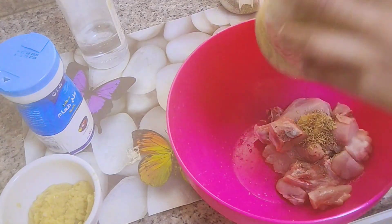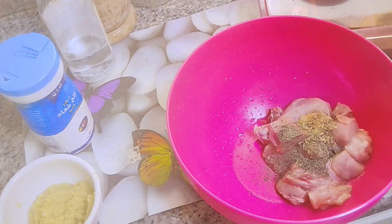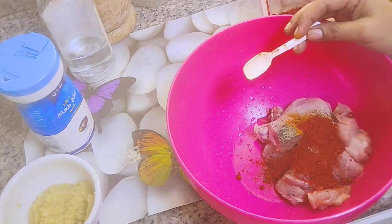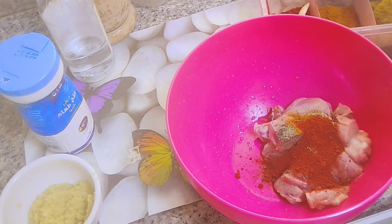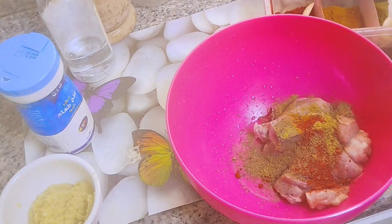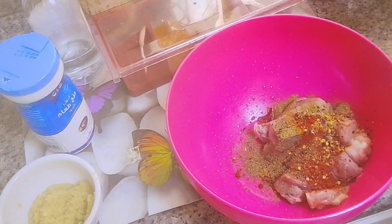We will add spices: a small teaspoon of Kashmiri chili and a small teaspoon of chili flakes. We will make one teaspoon of that, then add a teaspoon of garlic, and we will do some more chili flakes. We will mix in a teaspoon of chili flakes.